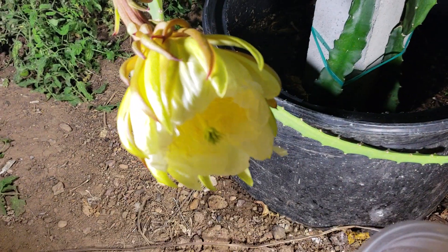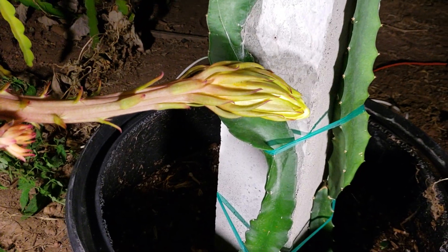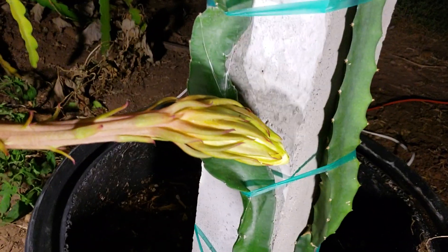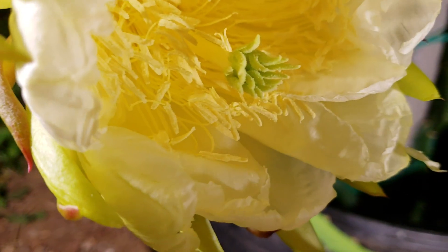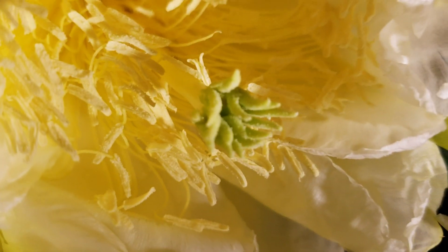So this is the second one. The third one will be that flower there — I'm just going to leave it by itself. Once it blooms it's going to do its own thing. I'm not going to pollinate it. Hopefully there's a little bit of pollen there.